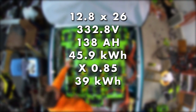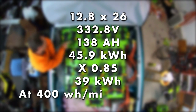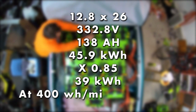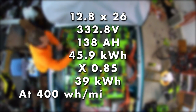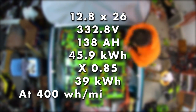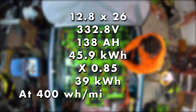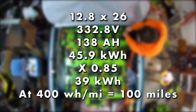As a best guess, I think this truck is going to use around 400 watt hours per mile — based on knowing the efficiency of some other vehicles and the fact that this truck is older and it's a truck, not a car. But if it had a 40 kilowatt hour battery pack at 400 watt hours per mile, that would mean a 100 mile range per charge.